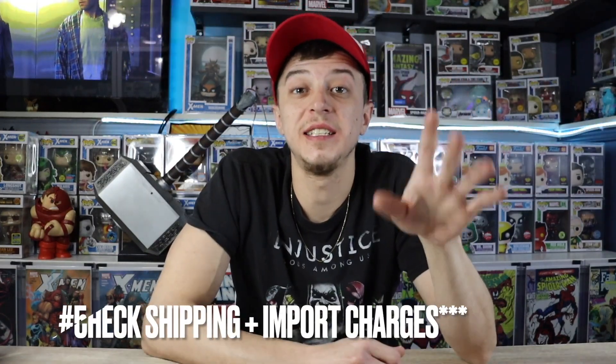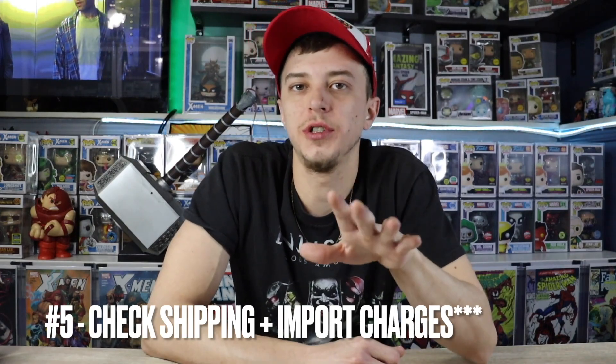Number five: check the shipping and import charges. On auction-style listings especially, sometimes it doesn't factor in the import charges, and some sellers will stick hidden fees in there. You'll see them charging something ridiculous like $500 for an import charge on a $100 item. They're going to sneak hidden amounts of money into the import charges hoping you don't see it, so always make sure you double-check your shipping and import costs.